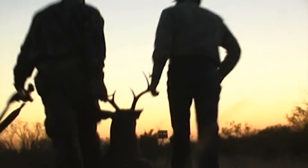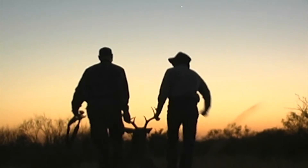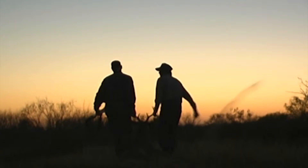For Rural Sportsman Magazine, I'm J. Wayne Fears, bringing you wildlife management information to improve your hunting.